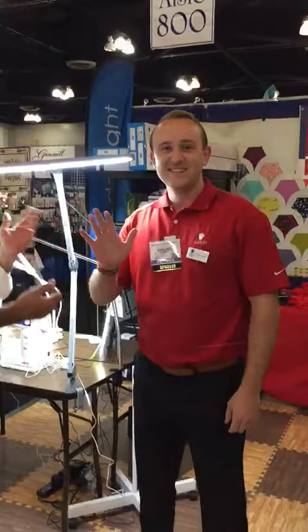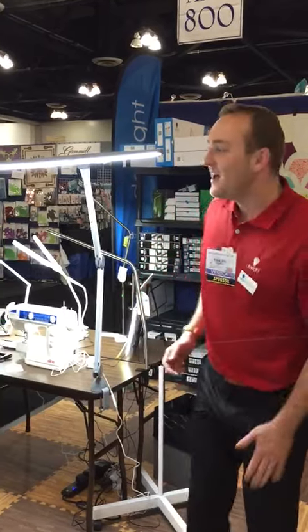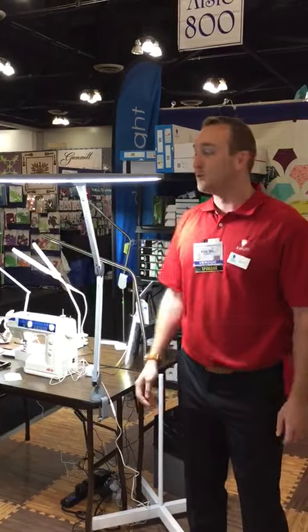This is EJ with Daylight, and he's going to show you lots about it. Hello, or should I say aloha? As Bill said, I'm EJ. I work for the Daylight Company — we are the ones who have helped Bill bring in all those great lights that you've been having in your store.